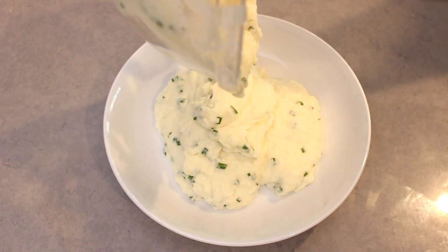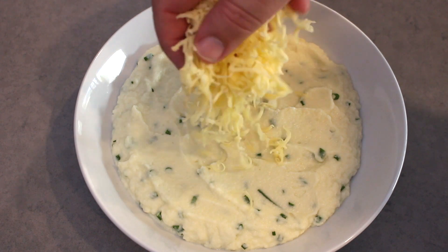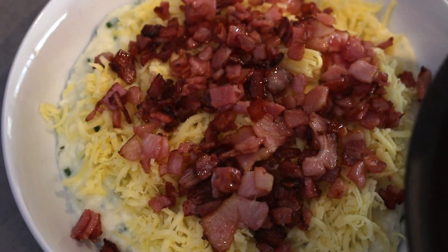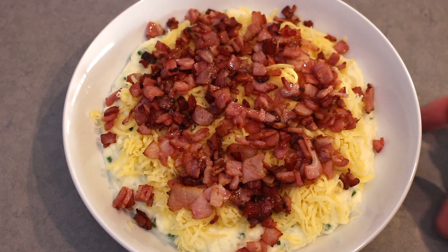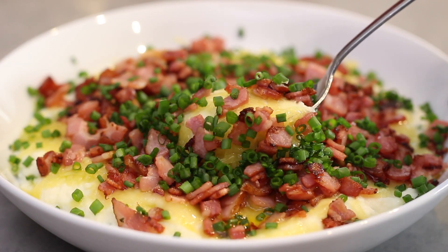Pour the cauliflower mash into a serving bowl and top with grated cheese. I'm using a sharp cheddar but you can go for whatever you prefer. Top with the cooked bacon and place under the grill for several minutes until the cheese has melted. Garnish with some more fresh chives and let everyone get stuck into it.